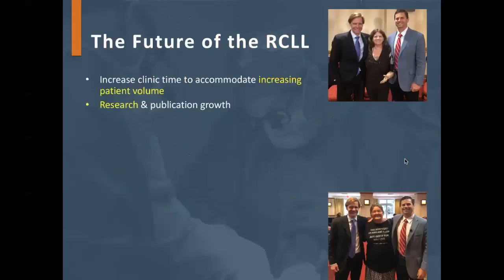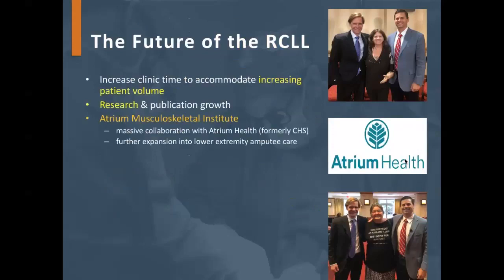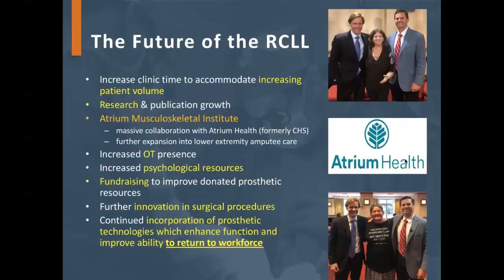For the future of the clinic, we'll likely need to expand offerings to accommodate increasing patient volume. We want to continue research and publication, and we've partnered with Atrium Health's orthopedic residency to expand into lower extremity amputee care. We'll have increased therapy presence within the clinic, and psychological resources are growing. We're starting a fundraising initiative called Arms for All to raise money to donate prosthetics to those who can't afford them, along with continued work on return to work and improved patient function.